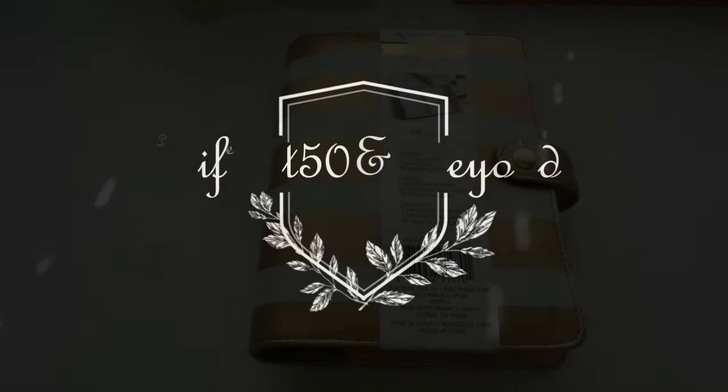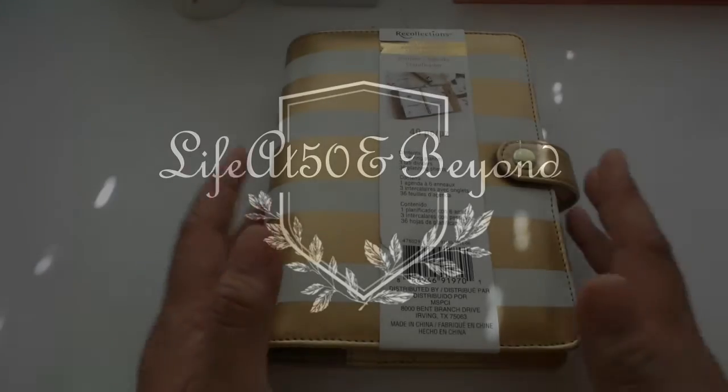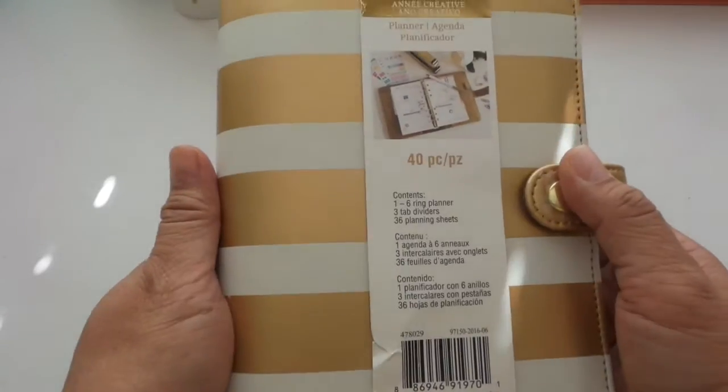Hi there again, Josie here from Life at 50 and Beyond. Thanks for joining me here again on my channel. Today I'm going to show you how I am going to set up our mother-daughter recollections planner.